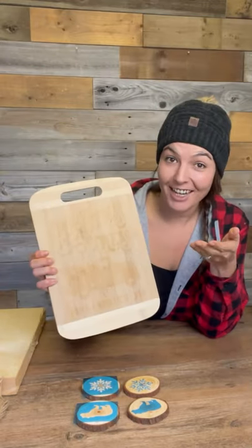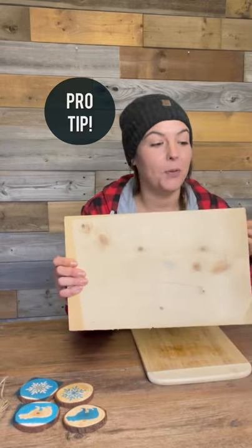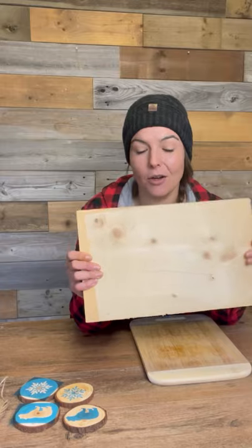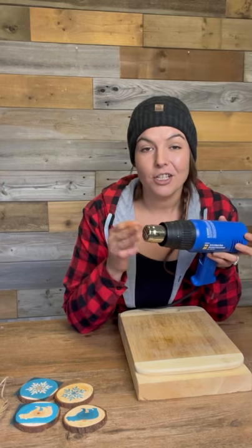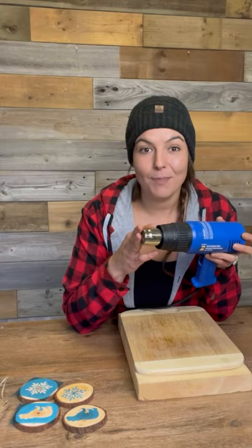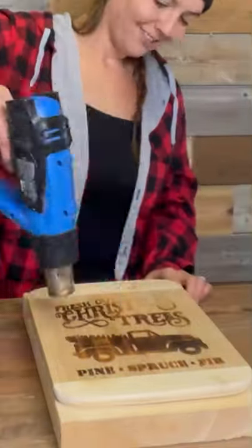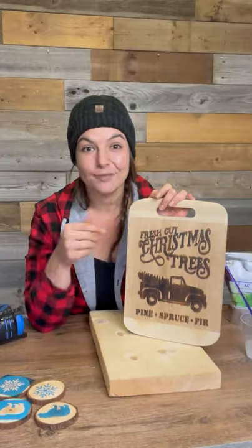Alright, so it doesn't look like anything's happened, but just you wait. Pro tip: you're gonna want to put a piece of wood underneath your cutting board — this is gonna protect your surface when the heat's applied, so I've chosen a nice thick piece of scrap wood and I'm just gonna slide it under the cutting board. I've got my heat gun ready and I'm gonna go over my surface. A couple of things to remember: you don't want to get too close to your surface, you want to constantly be moving the heat gun around, and you don't want to keep it in one spot for too long. And that's about it — isn't that awesome!